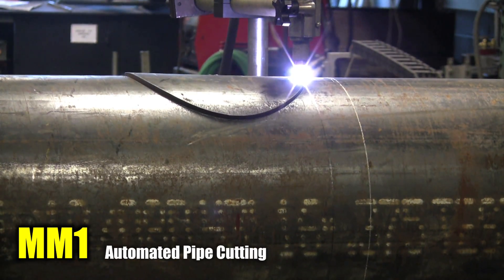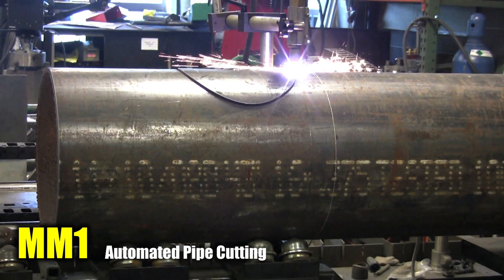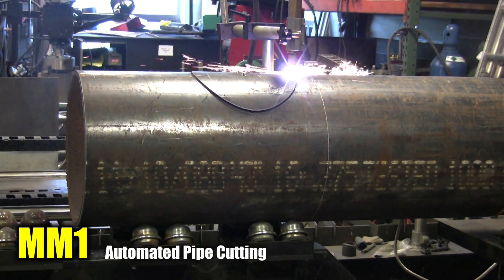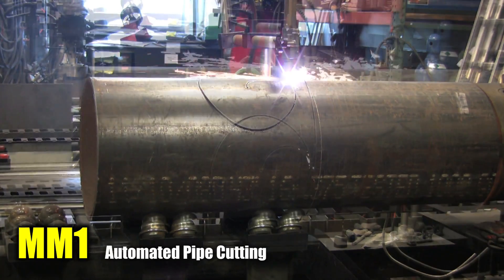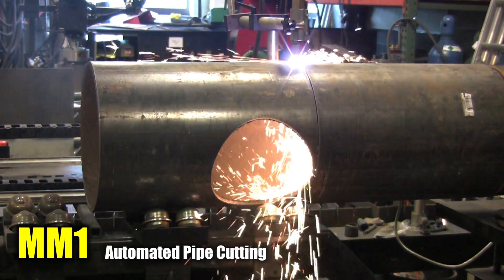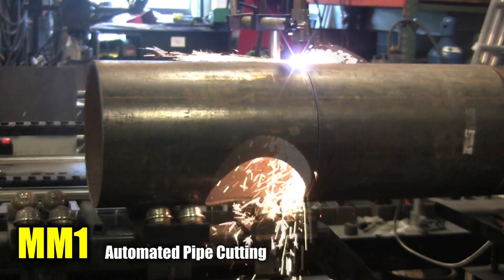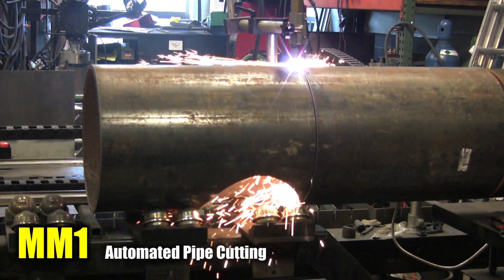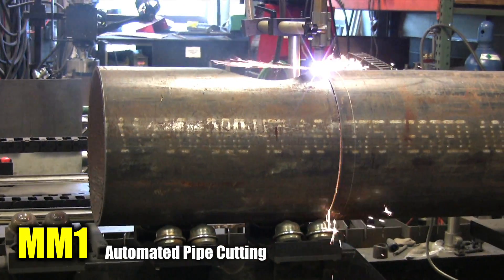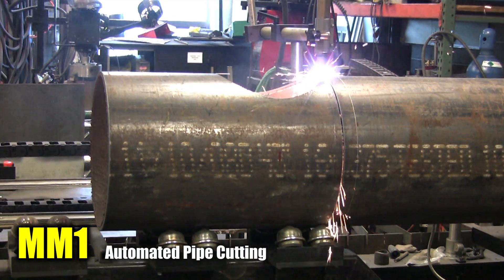Pre-programmed shapes such as saddle, hillside, lateral, and miter cuts can be made by simply selecting the type of cut from the menu on the pendant, then entering the diameter of the pipe and pressing the run button. There is no need for templates, time-consuming layouts, or calculations. Additionally, irregular or uncommon shapes can be plotted, programmed, and saved for future use. The machine's pipe bed is designed to handle lengths of up to 8 feet, and with the appropriate extensions can accommodate up to 38-foot lengths.